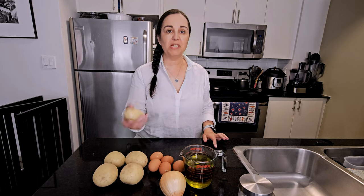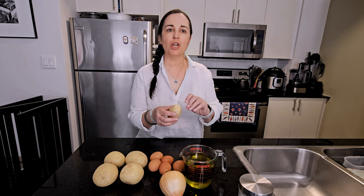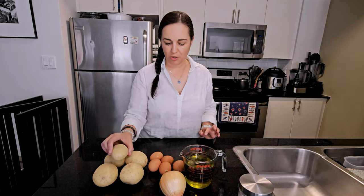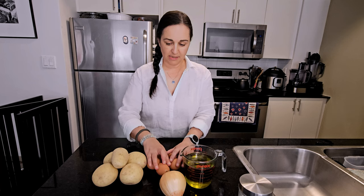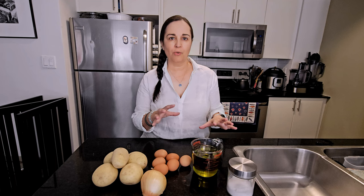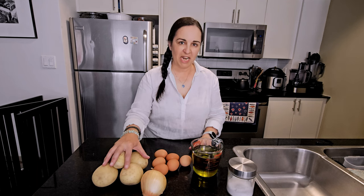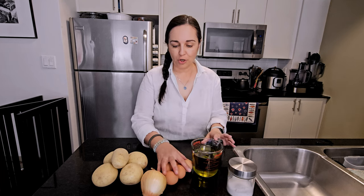For potatoes, you want to use a waxy potato because you want it to keep its shape and not fall apart or mush up. I'm using a white or new potato. We're going to need about a kilo of potatoes, six eggs, one onion, two cups of olive oil, and some salt to season. We might not need the full six eggs — it's kind of like a grandma recipe where it's done by feel. The potato is the star; the eggs are just supporting cast.